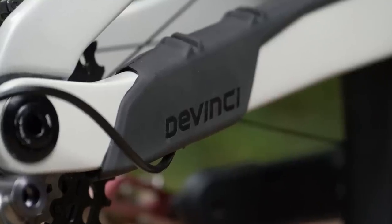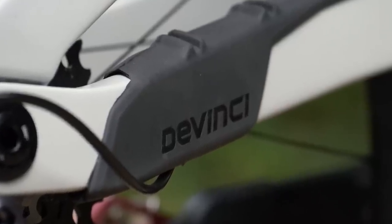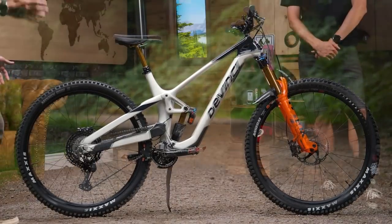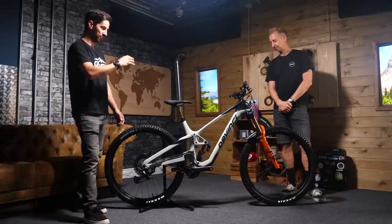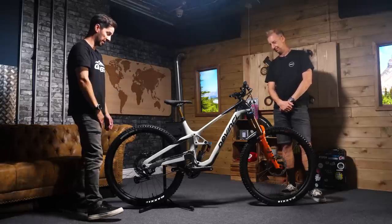We've seen some glimpses of this bike at the EWS, but here it is — the production model. This is a DaVinci Spartan carbon XTR model we have here. It's a full carbon frame, 160mm travel, 29er.